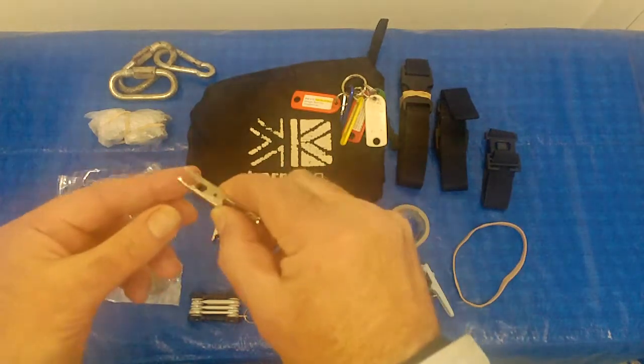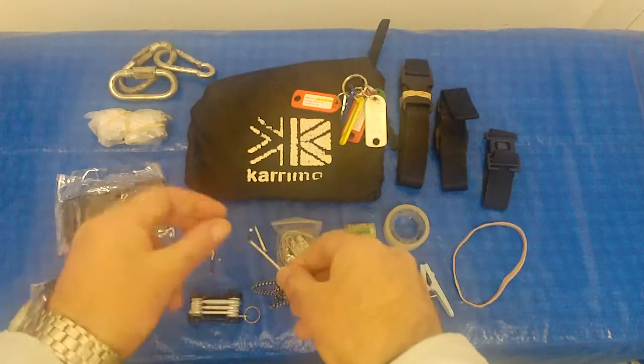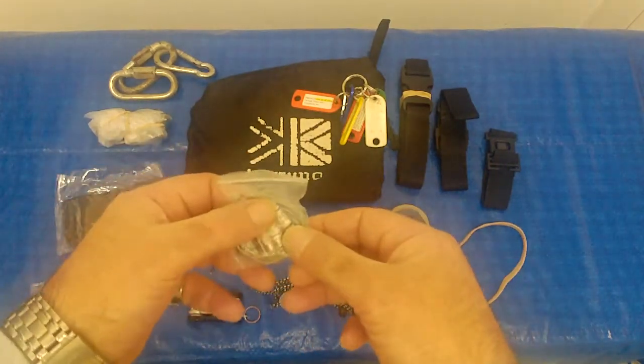This is a couple of clamps here in case I want to make an improvised power cable. Here is a small allen key, a small screw, and some snare wire with three different size fuses.